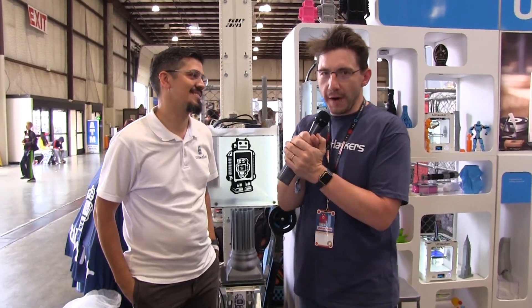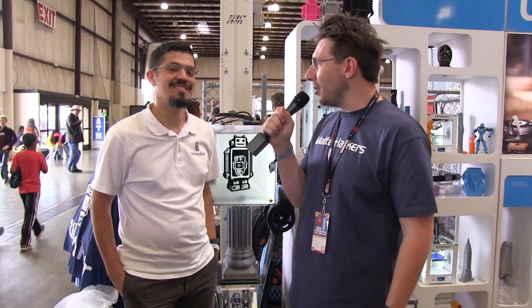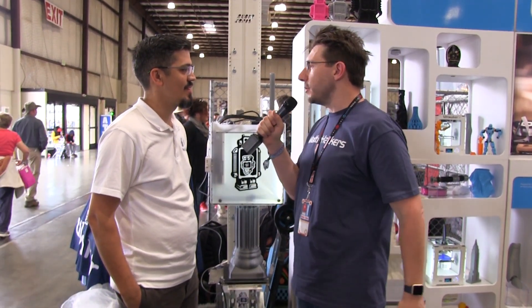The 3D printing at Maker Faire wouldn't be complete without Ultimaker, and I've got Luis here with Ultimaker. How you going, man? Hi, great, great. This is incredible. Ultimaker always shows well with an incredible booth. Tell me, what's new for Ultimaker this year?